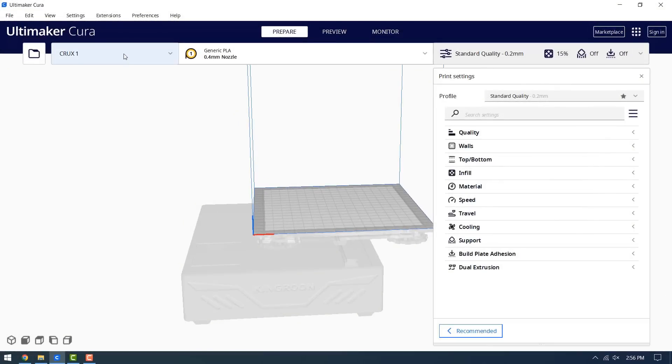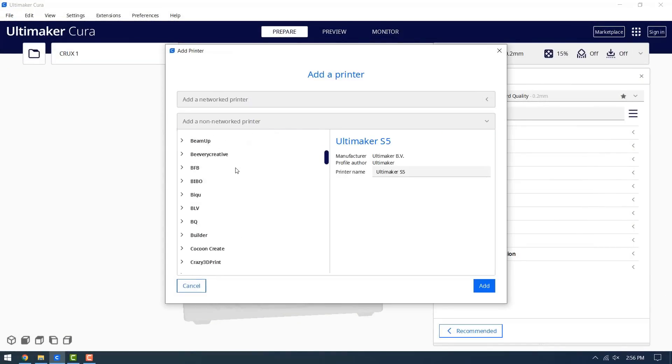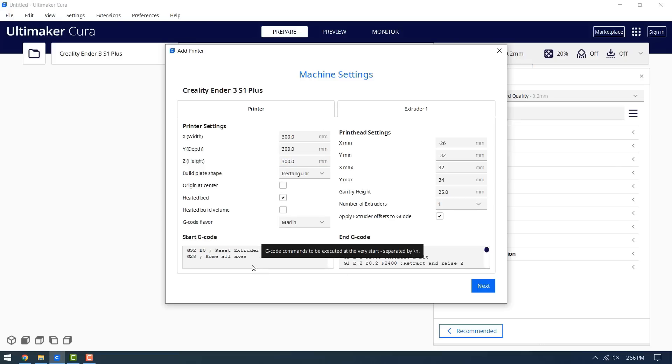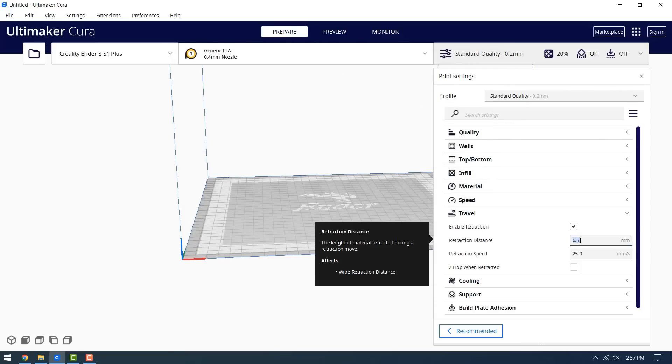Let's go to Cura to set up this printer. Click add printer, non-network printer, Creality 3D, and as this printer does not have a profile yet, just choose the Ender 3 Pro. We need to change the print volume to 300 by 300 by 300 and also add G29 in the G-code to do auto bed leveling before the print starts. Finally, change the retraction distance to 0.8 and the speed to 50 millimeters per second.